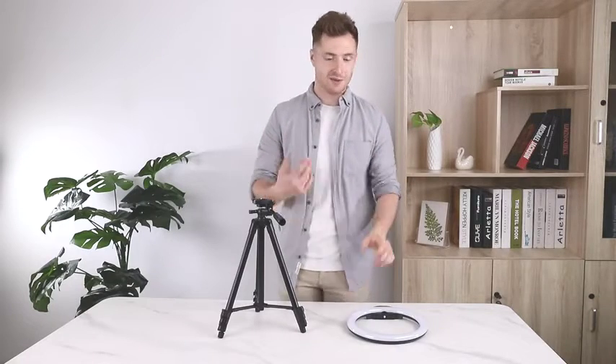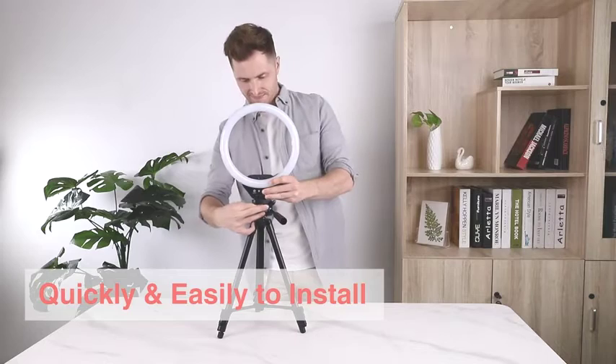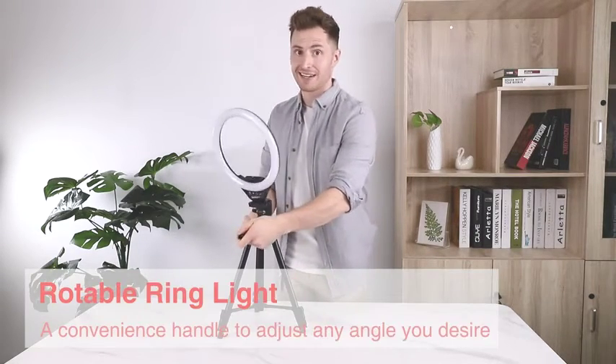Assembly is super easy. All you have to do is take the light ring and screw it into the tripod. And once it's screwed in, there's a lot of flexibility in the different positions you can put the light in.